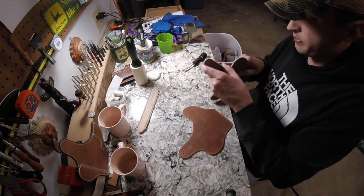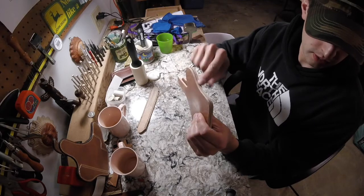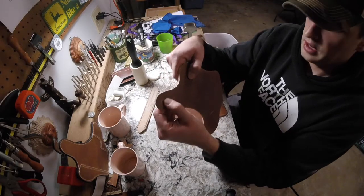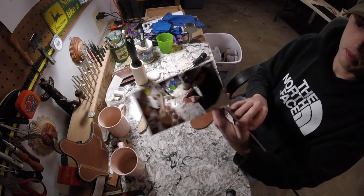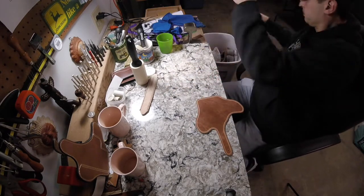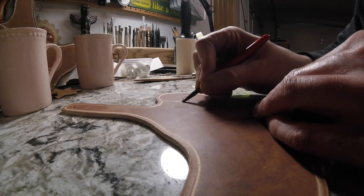Now these two pieces are evened up with the edges knocked off. When this gets stitched together, I'm still going to run it through the belt sander one more time once the pieces are joined, to make sure they look even before I burnish and dye the edges. As you can see, the little metal bracket for the thumb break is completely encased inside the leather, so there'll be no issues with it scraping against the weapon when drawn.